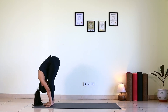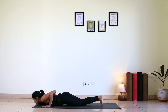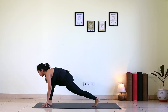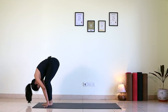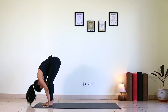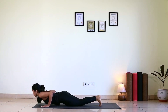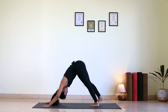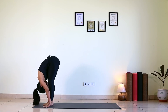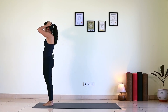Exhale, Padahastasana. Inhale, right leg back. Exhale, left leg back. Hold your breath — Ashtanga. Inhale, chest up. Exhale, hip up. Inhale, right foot forward. Exhale, left foot forward. Bend forward. Inhale, come up and back. Exhale, bend forward. Inhale, left leg back. Exhale, right back. Hold your breath — Ashtanga. Inhale, chest up. Exhale, hip up. Inhale, left forward. Exhale, right forward. Inhale, come up and back. Exhale, palms to the chest center. Last three rounds to go — round 25. I am sweating like anything.